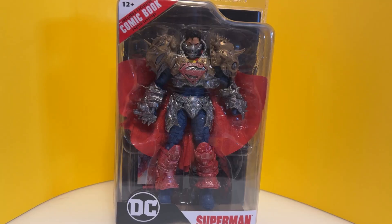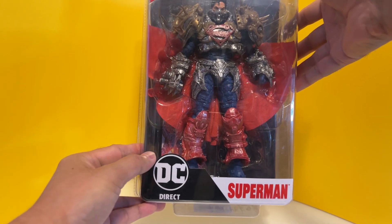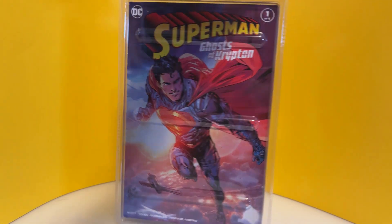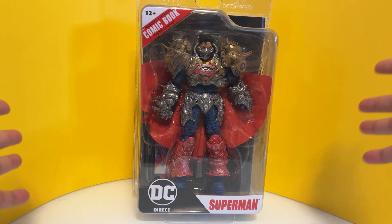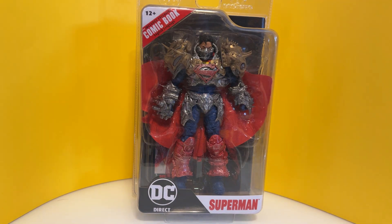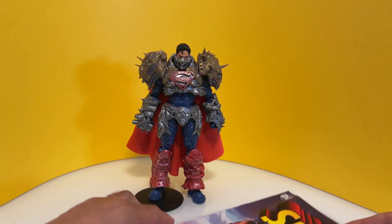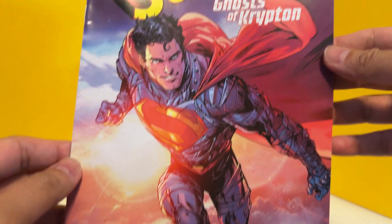Friends, obviously you've noticed that the packaging is completely different — DC Direct — but it's still McFarlane Toys. The back features the comic, and one thing I love about this packaging is you can really see the action figure clearly. It's great if you're going to hang it on the wall or display it as-is without opening it. In my case though it's not ideal because you have to destroy the packaging to get him out. He's finally out of the blister pack.